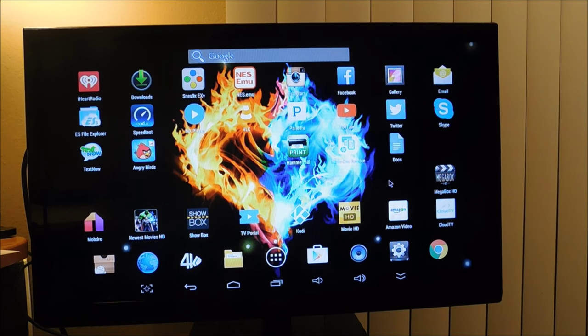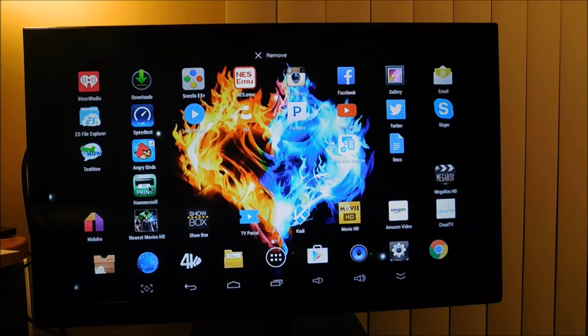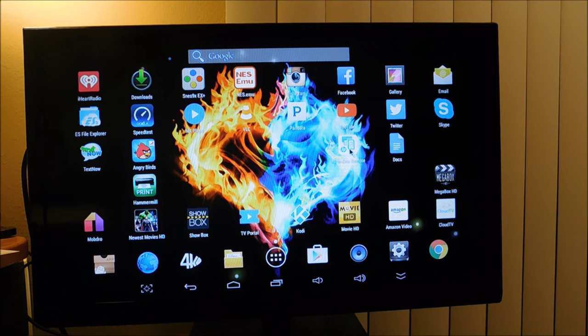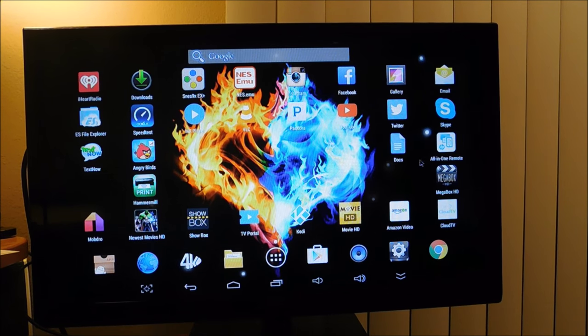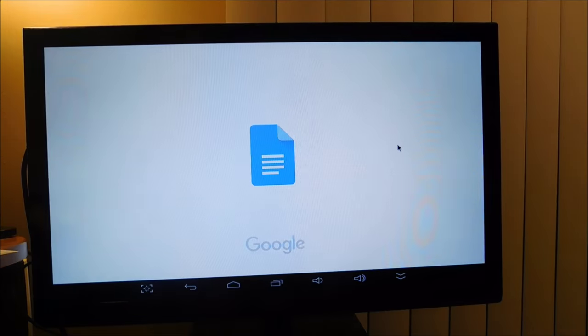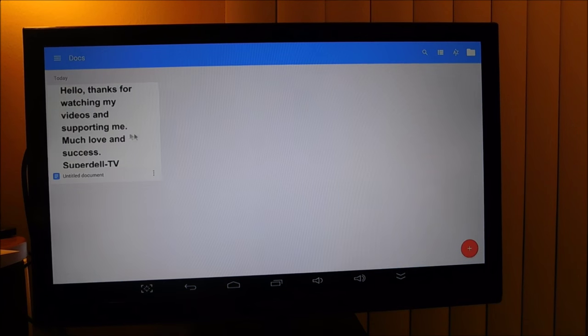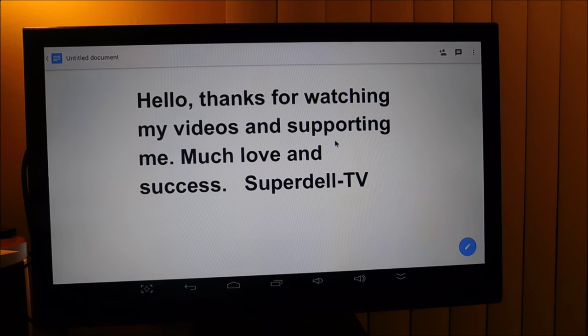I do not want this to be a long video, so let's get into it. I'm going to Google Docs. You see a couple of applications right here — one is Hammer Mill and this one is the HP all-in-one. So I got a couple of programs in here. We are going to go to Google Docs and I prepared a document earlier. I put on there: 'Hello, thanks for watching my videos and supporting me, much love and success, Super Dell TV.'